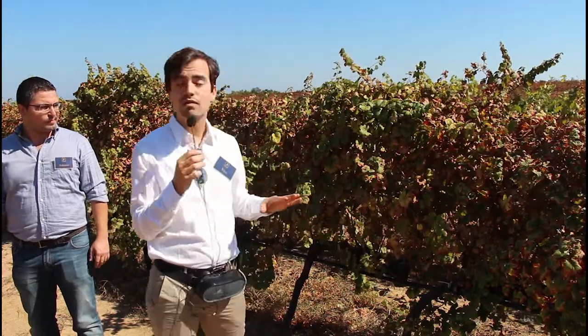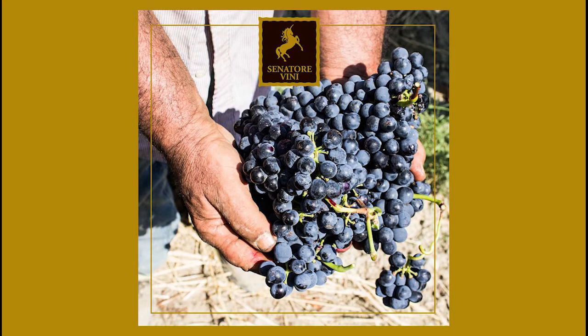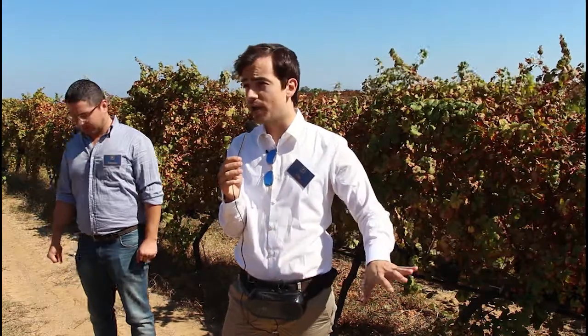All our vineyards are harvested rigorously by hand. This is very important because when you collect the grapes by hand, you can choose the quality — if there are some grapes that are not good, you can set them aside. Whereas if you collect with a machine, the machine collects everything, with no distinction between the good grapes and the bad grapes.